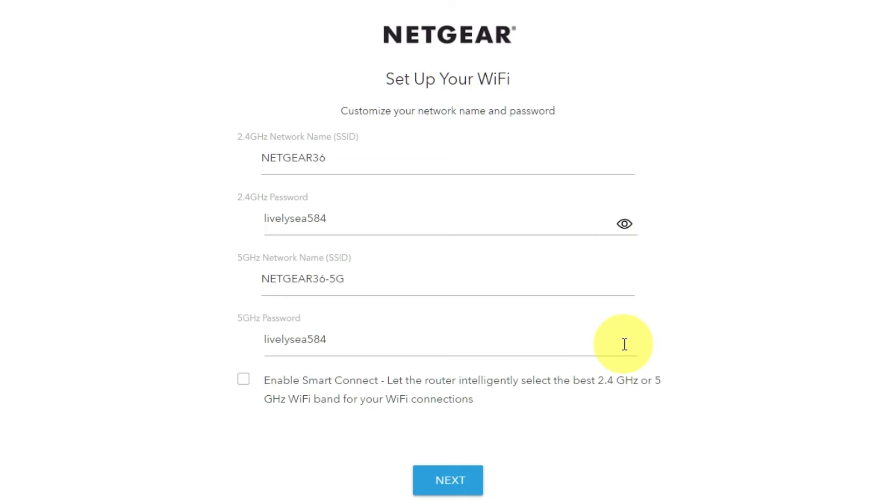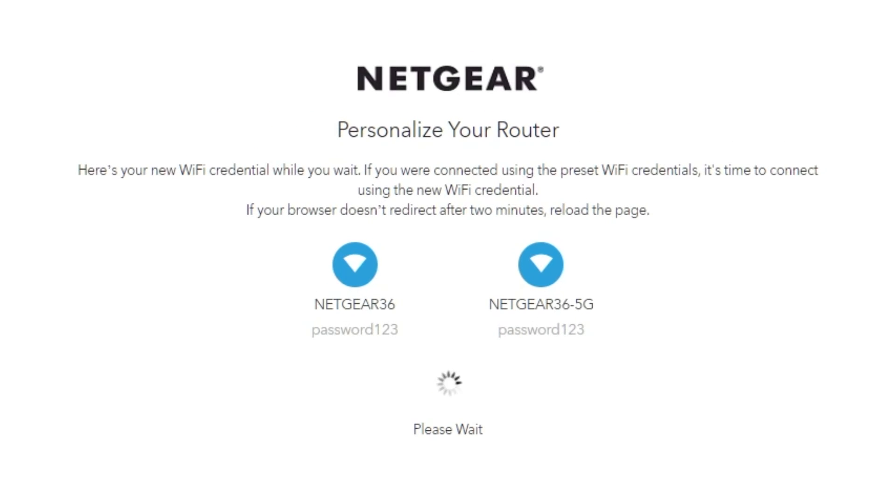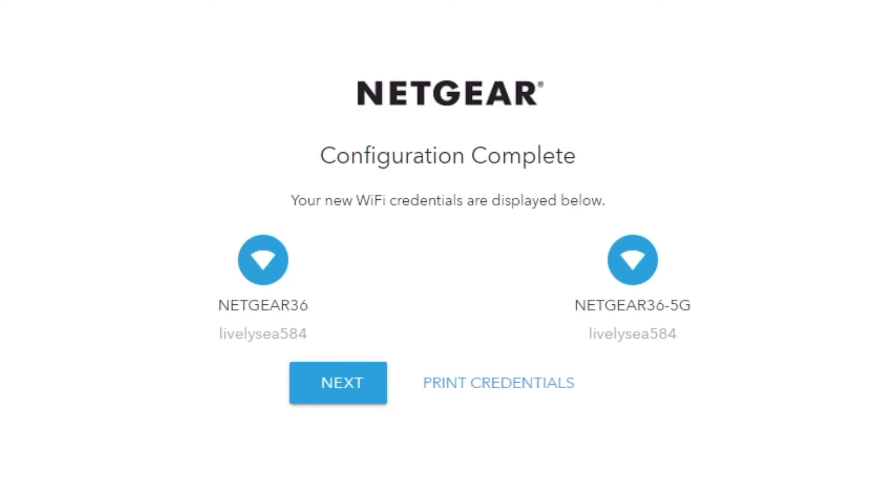On this page, you can change your network name and password. Click next. If your browser does not redirect after two minutes, reload the page. On the next page, you will see the information you need to connect to a Wi-Fi network. If you are connected using the preset Wi-Fi credentials, it's time to connect using the new Wi-Fi credentials. If you want, you can print them out. Click next.